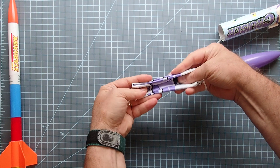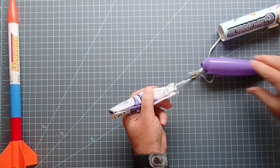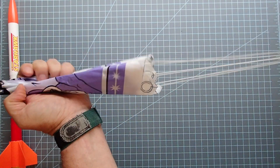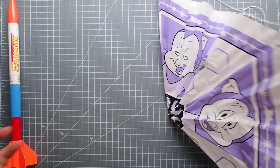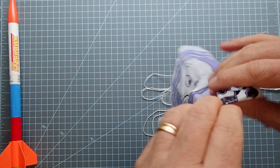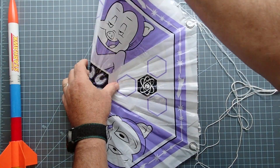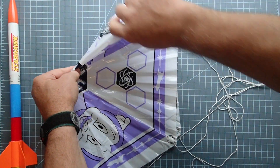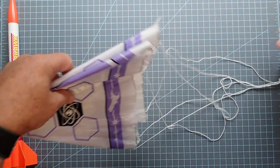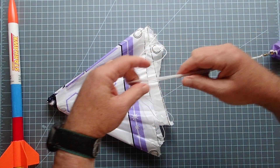Then pull up all of the shroud lines from about a third down and bring those up into the parachute. Then fold it over on itself — fold it once in half, and then again lengthwise. So when this gets ejected out, the shroud lines come out fairly easily and the whole parachute unfolds in the wind. If it were rolled up, it would have to unroll first and then hopefully inflate before hitting the ground.